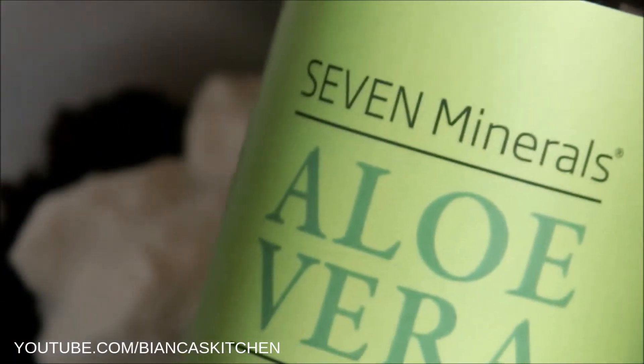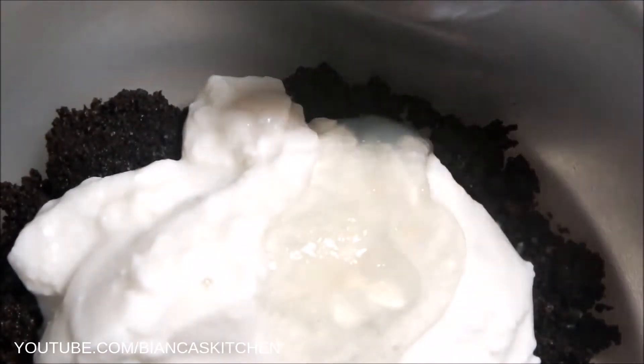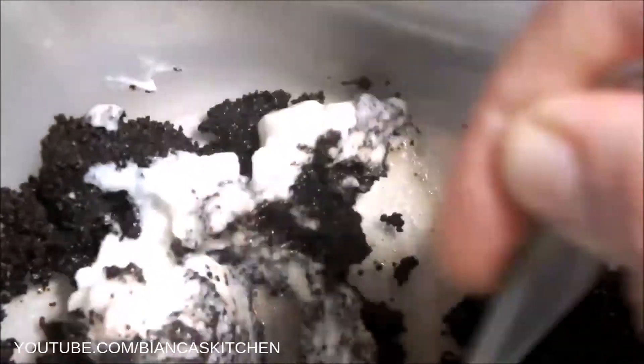I also add one teaspoon of pure aloe vera gel. Then I mix everything well. Both soy and aloe vera are skincare ingredients that can be found in commercial products, and I find them nourishing and soothing — that's why I like to use them.